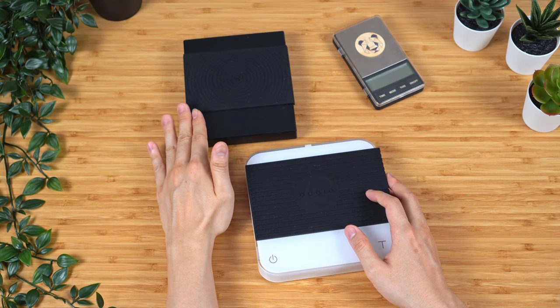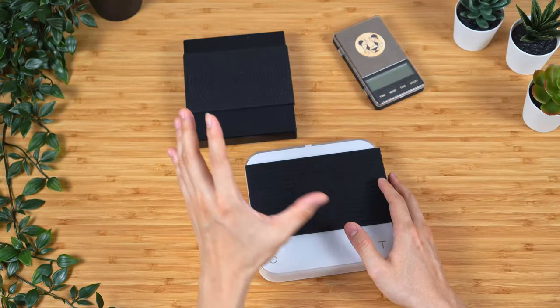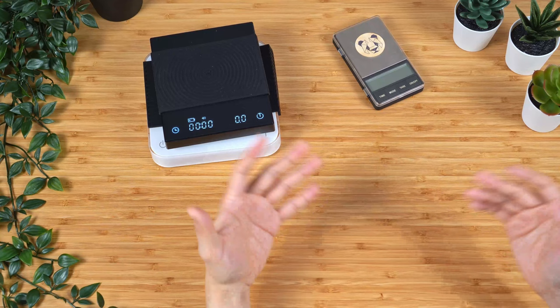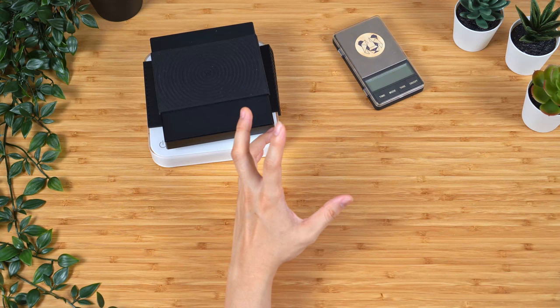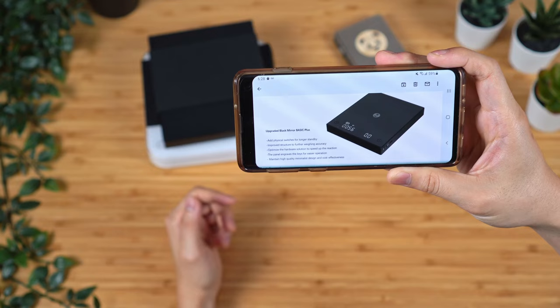There have been some comments on the Timemore Black Mirror video asking about the new upgraded Timemore Black Mirror Basic Plus. A couple months back I reached out to Timemore about the Basic Plus version, which not a lot of US shops at the time were carrying. I was really curious about the actual improvements over the original Black Mirror, because from the outside there's really not that big of a difference. What I got back from Timemore was an email basically saying the new upgraded version added a physical switch for longer standby time and improved structure to further improve weighing accuracy.